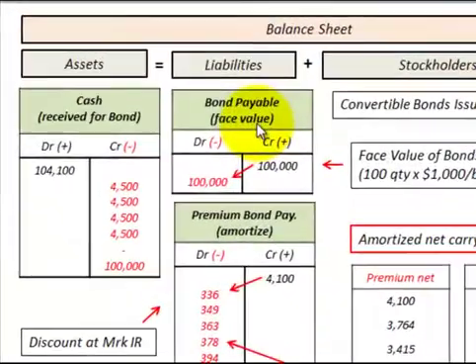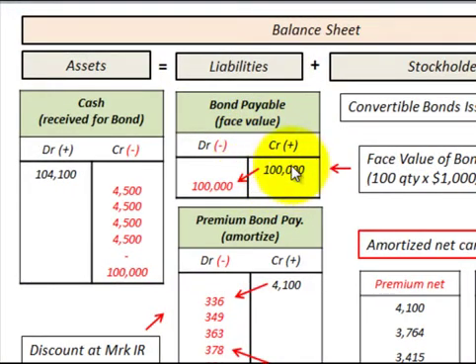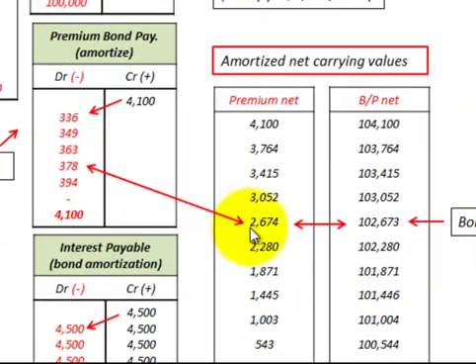The first thing we have to do is calculate our carrying value on those bonds. When we issued those bonds, they had $100,000 face value, and we received $104,000 in cash. This created a premium on bonds payable — a valuation account that increases our bonds payable — of $4,100. We've amortized this premium down to $2,674, so our carrying value of the bond at the time of conversion would be $102,673.